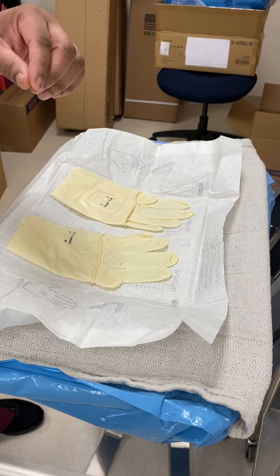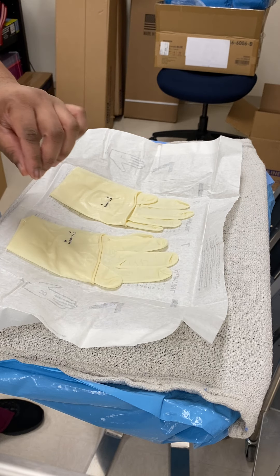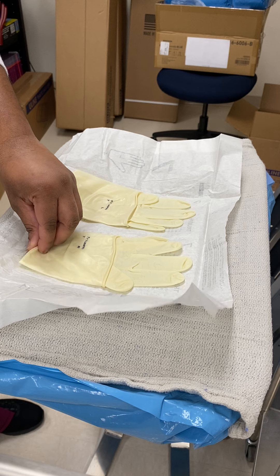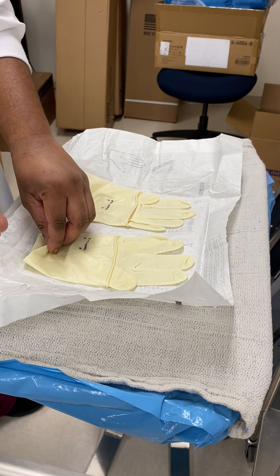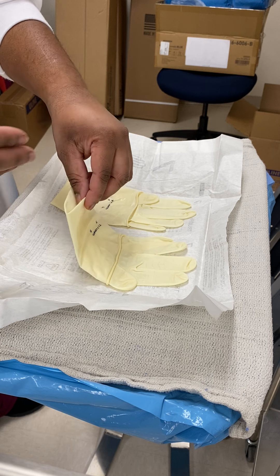The first thing that you're going to do is pick up the cuff of the right glove with your left hand — so I'm picking up just the cuff. Then slide your right hand into the glove until it feels snug and it's over the thumb.